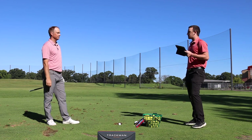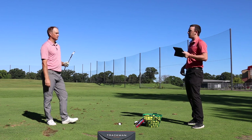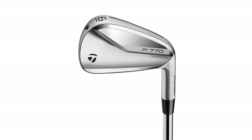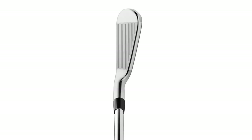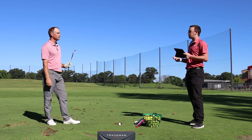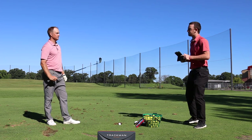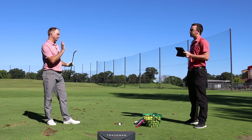The P770 is basically a player's iron, sort of built a little bit more like a player's distance iron. Looking down at it, you can definitely notice there is a little bit more loft than a traditional P790 would have. We'll hit some shots with the 7-iron, pitching wedge, and 4-iron, take a look at the numbers, get some feedback, and see how it's performing.